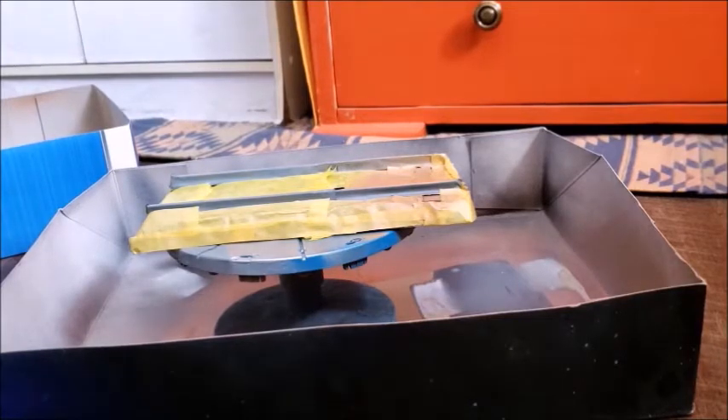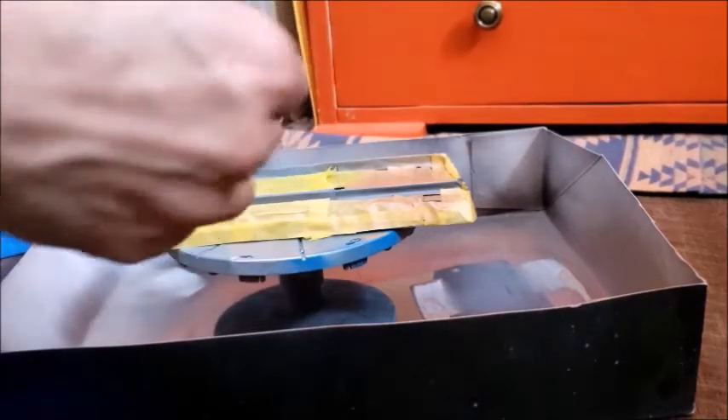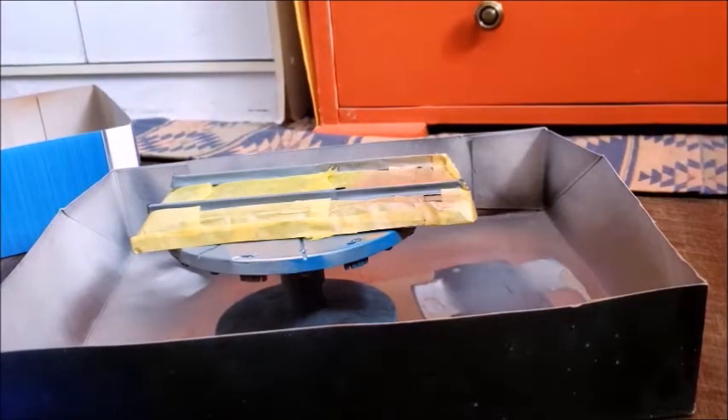The X-Acto blade seems to be jammed in its stand and I don't want to risk cutting myself. So I'm going to try the scissors and the kitchen knife again.